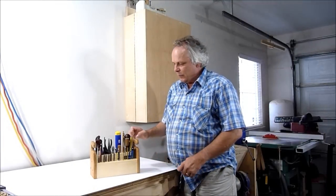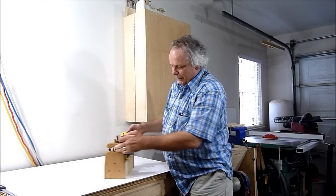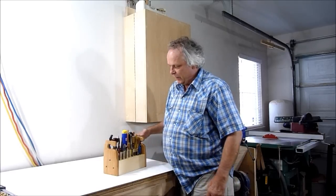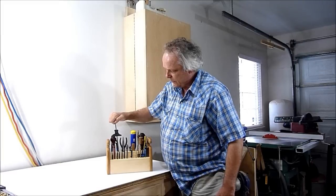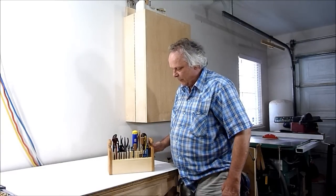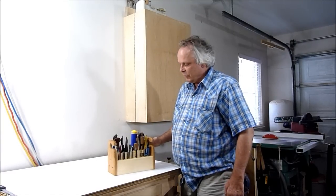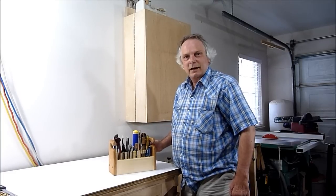My tool caddy is complete and I think this one turned out really neat. It sits nicely on my bench and these are some of the tools I use a lot. I'm really happy the way this turned out. Thanks for watching and don't forget to subscribe and we'll talk to you guys soon. See ya.